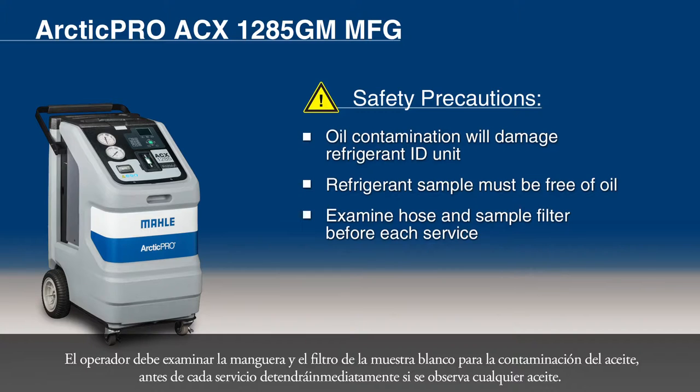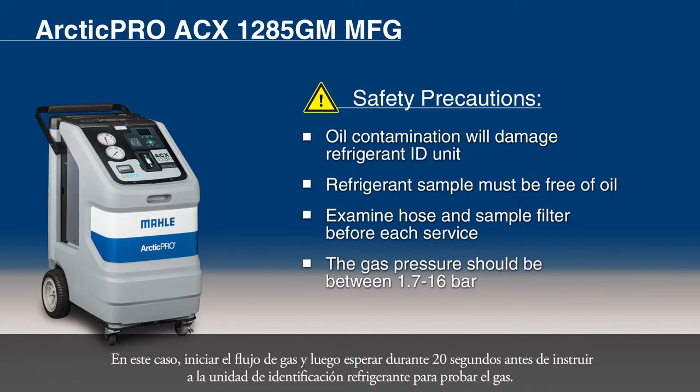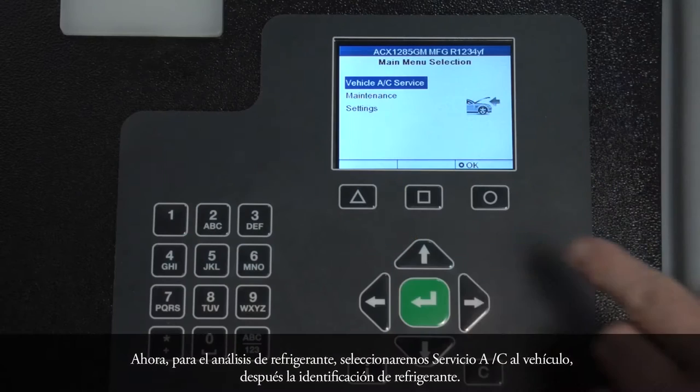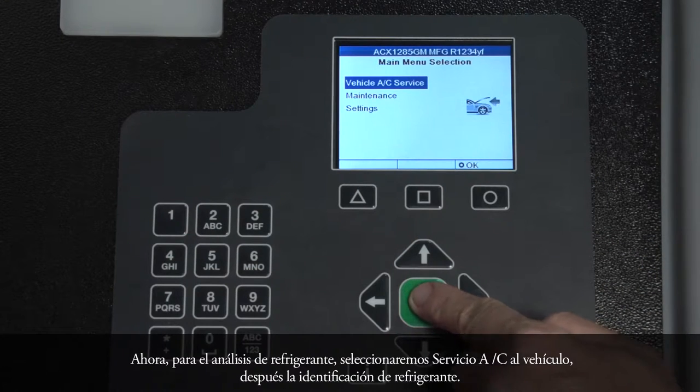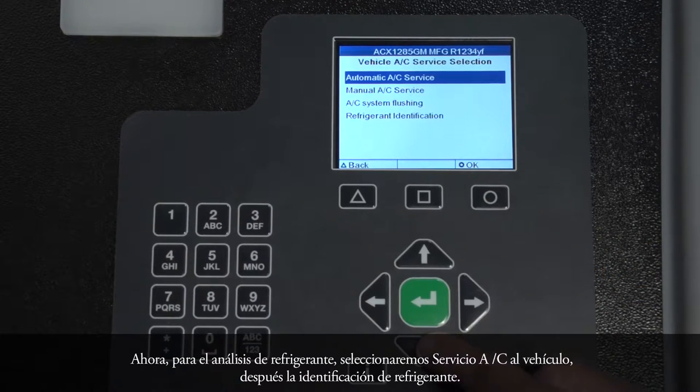Stop immediately if any oil is observed. The gas pressure should be between 1.7 and 16 bar. Accurate gas analysis can be achieved with less than 1.7 bar, but additional time must be provided. In this case, start the flow of gas and then wait for 20 seconds before instructing the refrigerant identification unit to test the gas. Now, for refrigerant analysis, we will select Vehicle AC Service, then Refrigerant Identification.